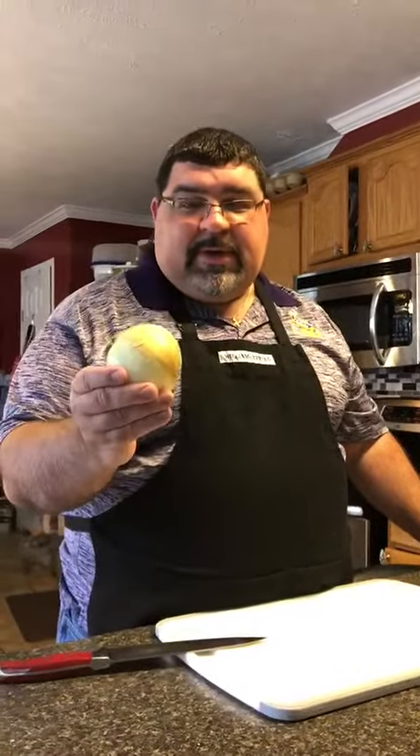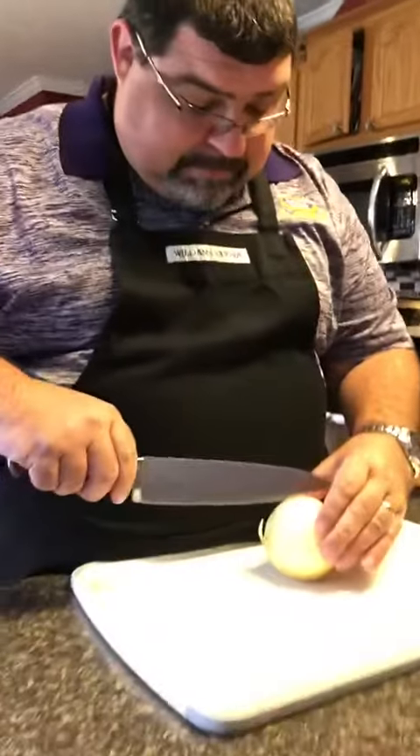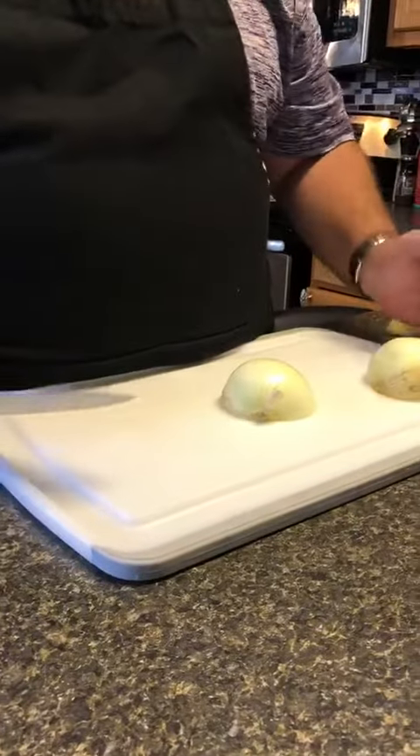Today I'm going to show you how to dice an onion. We have here an onion. This is the root, this is the tip. So we're going to cut the onion in half, root to tip.